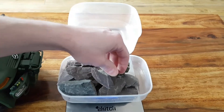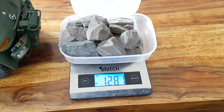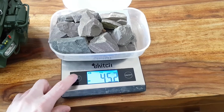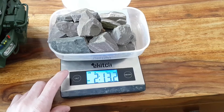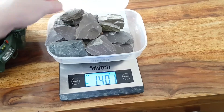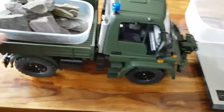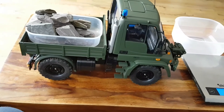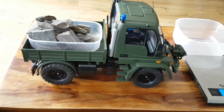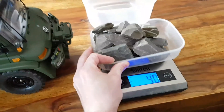Those are all the stones I have brought from my garden. That's going to be 1300 grams. Back to grams — so that's quite heavy. Let's put it at the back as much as we can. That's it — it won't do it.